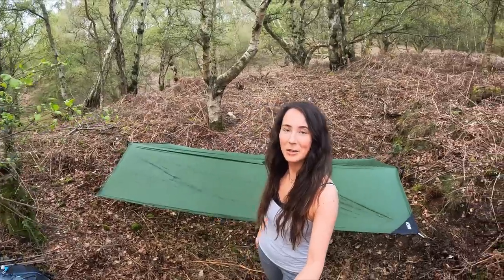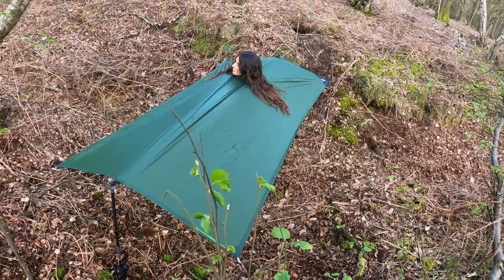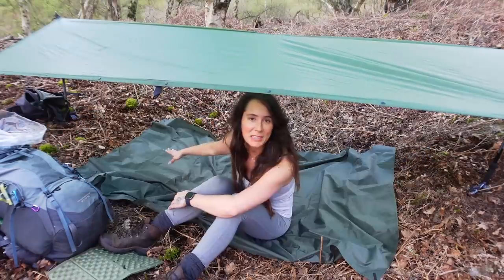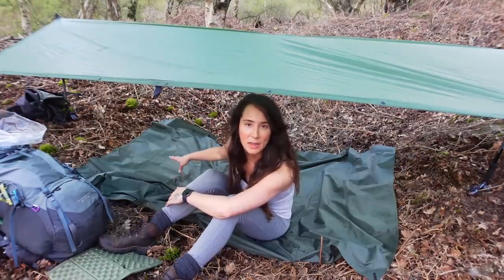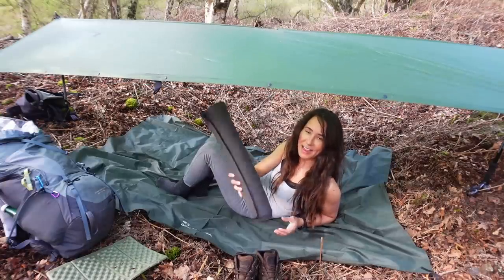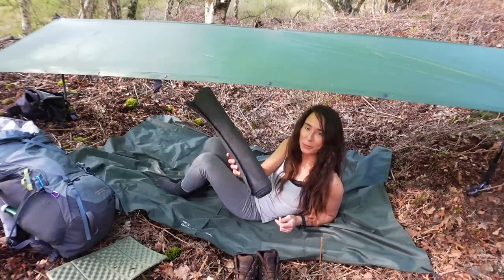It's a flimsy little shelter but I think it'll be fine for tonight. For my ground sheet I'm using a DD Magic Carpet XL, and here I have a Light AF mat from Outdoor Gear Essentials.